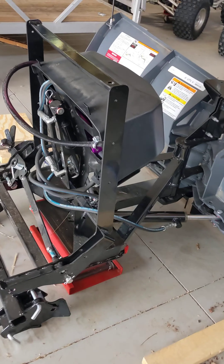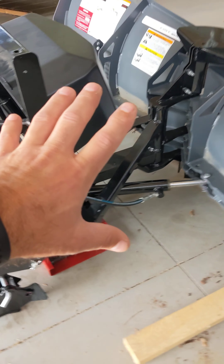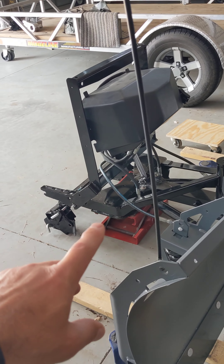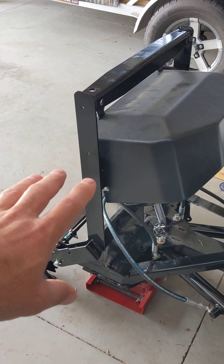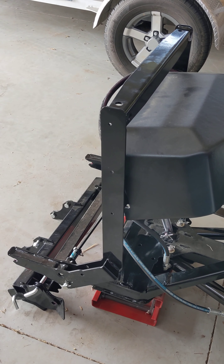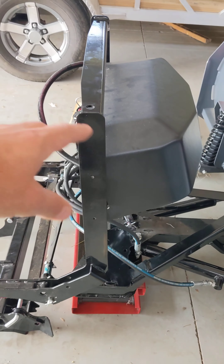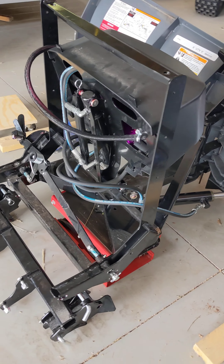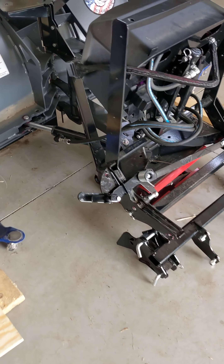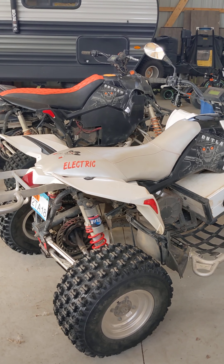I recently upgraded to a bigger plow — a huge V-plow over here. It has a built-in hydraulic system, a larger hydraulic unit, and the whole thing is 350-plus pounds. I'm excited to try it this winter. It needs a bigger hydraulic pump and can take up to 100 to 150 amp peak draw — not sustained, just short peaks. So I'm going to mount a lithium iron phosphate 12-volt battery on it, charge it separately, and use it just for the plow without connecting it to the main unit.